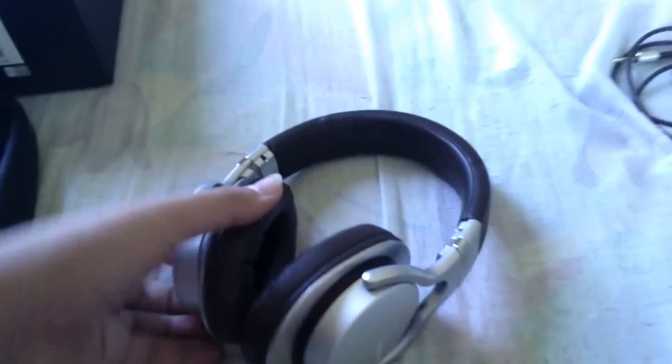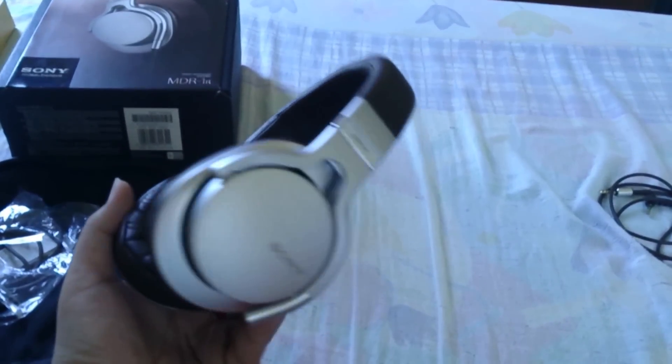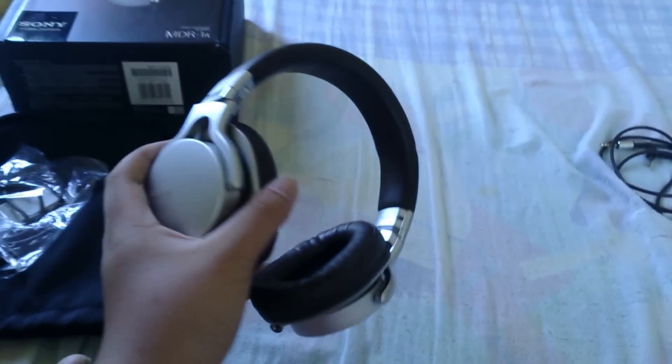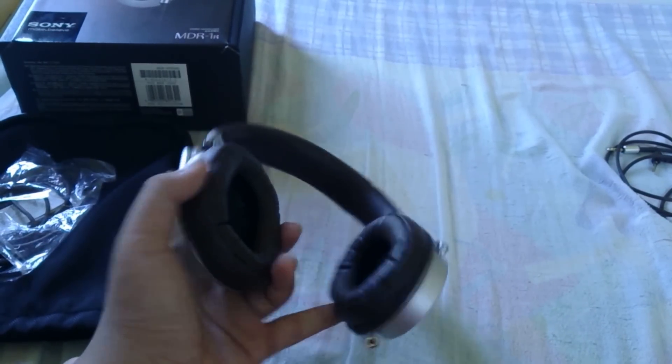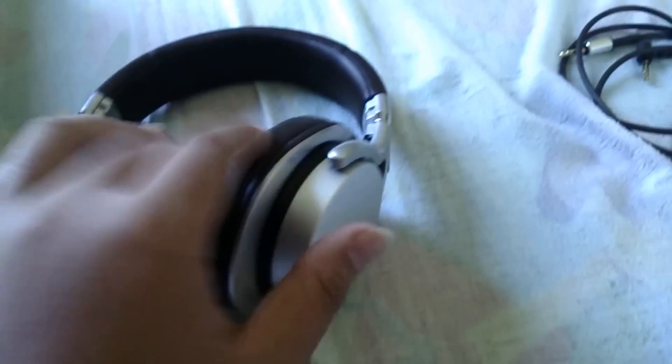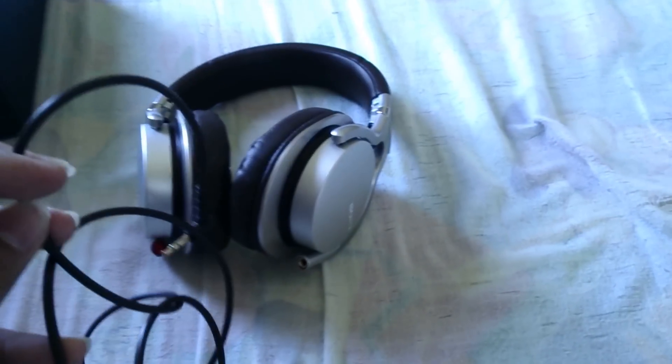Now I'm going to do a sound check on my iPod, because my phone ran out of battery and it's charging. I might turn off the camera for a moment to put the headphones on.